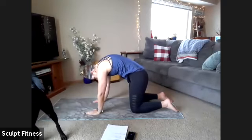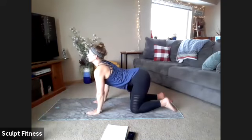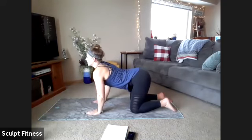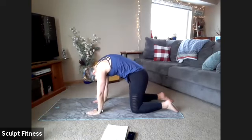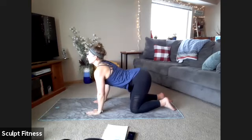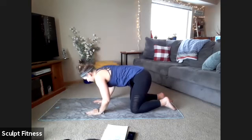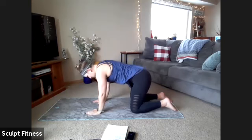Let's go through two more at your own pace. Inhales to drop the belly down, lift the gaze, and exhale to round out the spine — press through the palms. One more here. Whenever you're done with that second rotation, slowly make your way to a neutral spine.